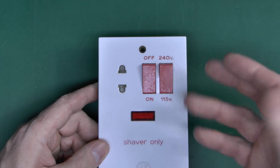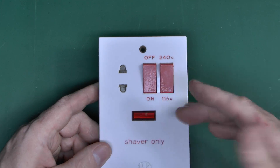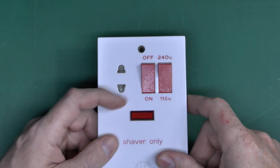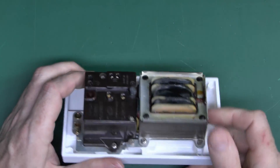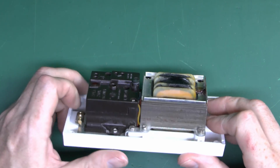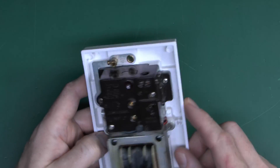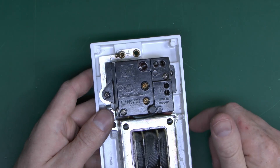This is pretty much the only socket outlet you're allowed to have in a UK bathroom, and that has been the case for decades. This thing is not just a socket outlet — the different voltages kind of give away what's on the back, and what is on the back is a transformer. This is actually an isolating transformer. Your circuit wiring goes into the terminals on the back: neutral there, line there, and there should be an earth connection, just at the top.